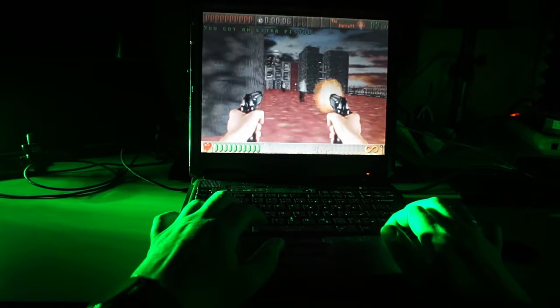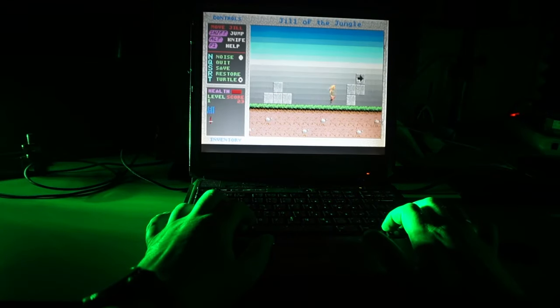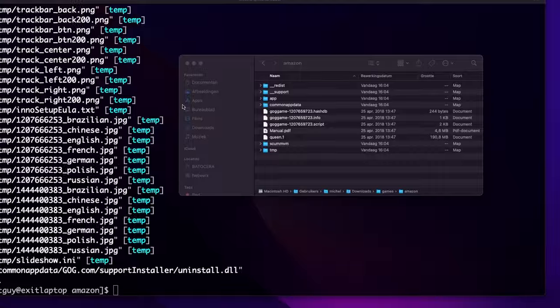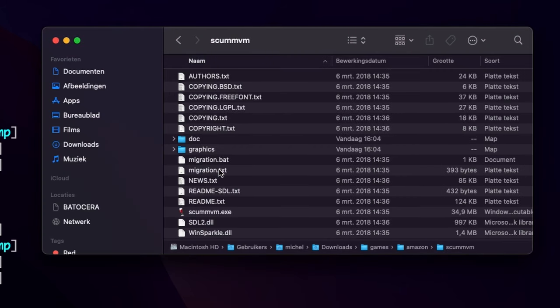GOG does not support running most of these games on anything else, but we can fix that — for most games. Some games, mostly old adventure-style games, do come with the original game files but without the original executable to run them, and instead include a modified ScummVM executable to run on Windows.